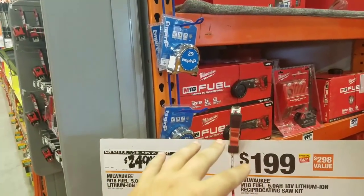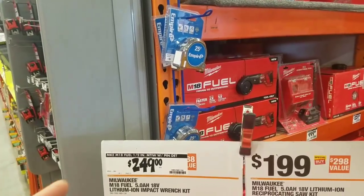Sometimes the Ryobis are on sale two for ten — I'd definitely go that route.